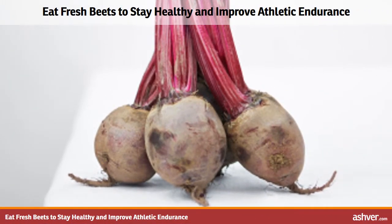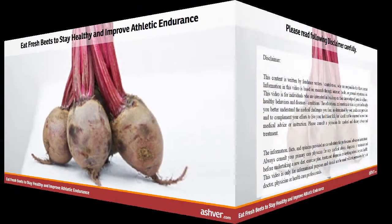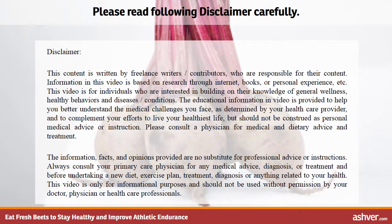Hello and welcome to Ashford.com. You are watching an interesting video on eating fresh beets to stay healthy and improve athletic endurance. Please read the disclaimer carefully.